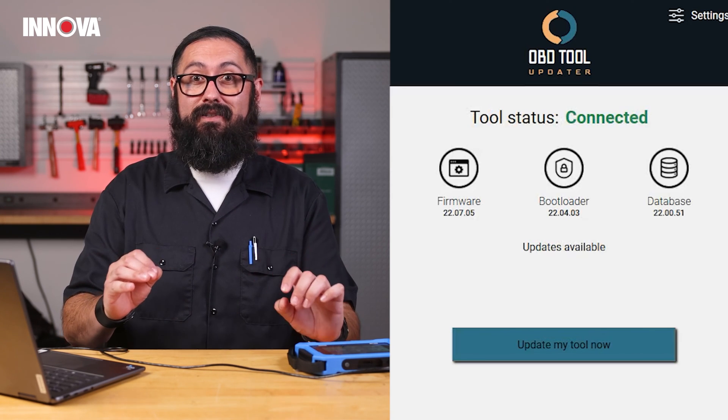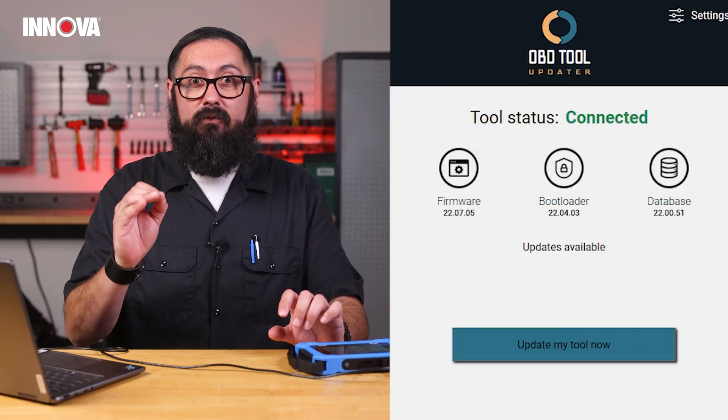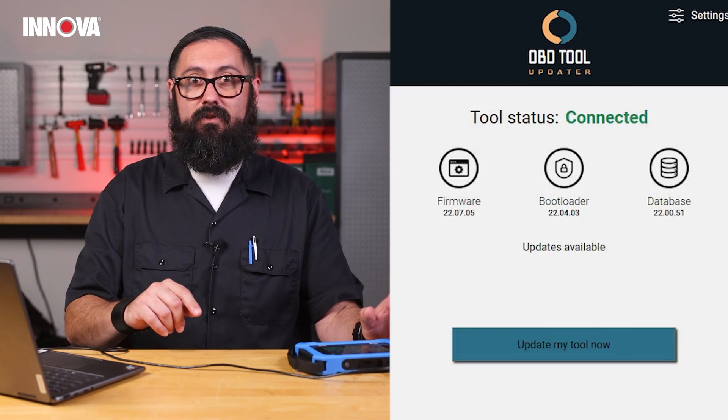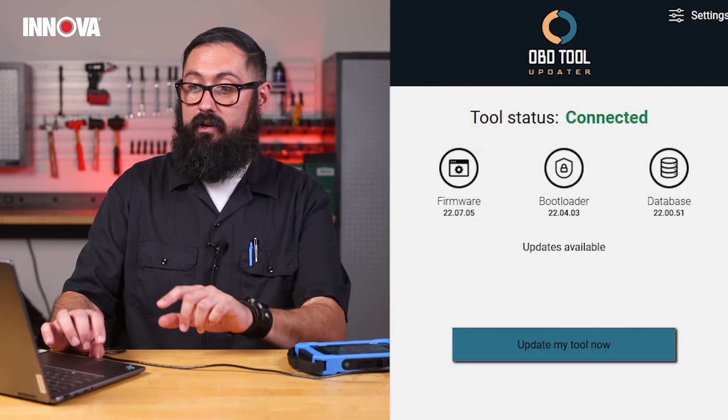Once connected, the software will display the tool's current firmware, bootloader, and database version. If your tool's version matches the latest ones, the software will show no updates available. In my case, I actually need an update, so I'm going to go ahead and do that.